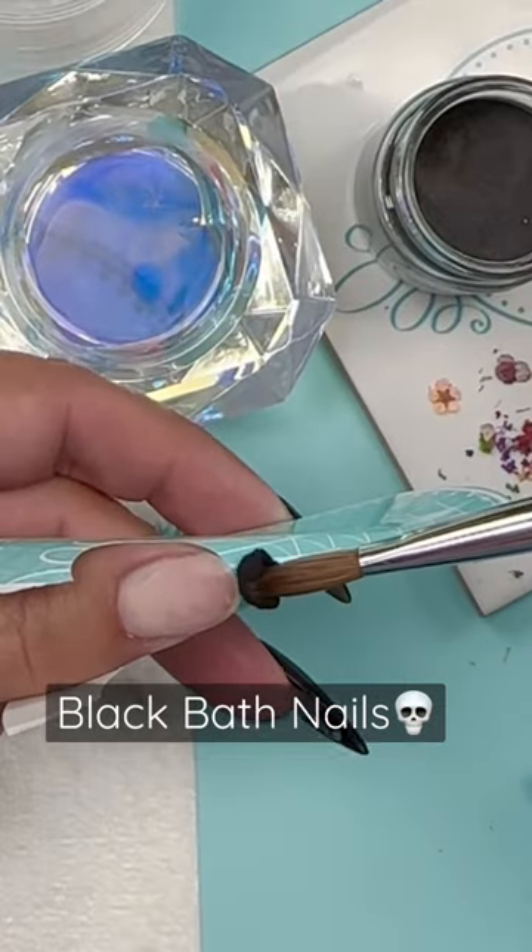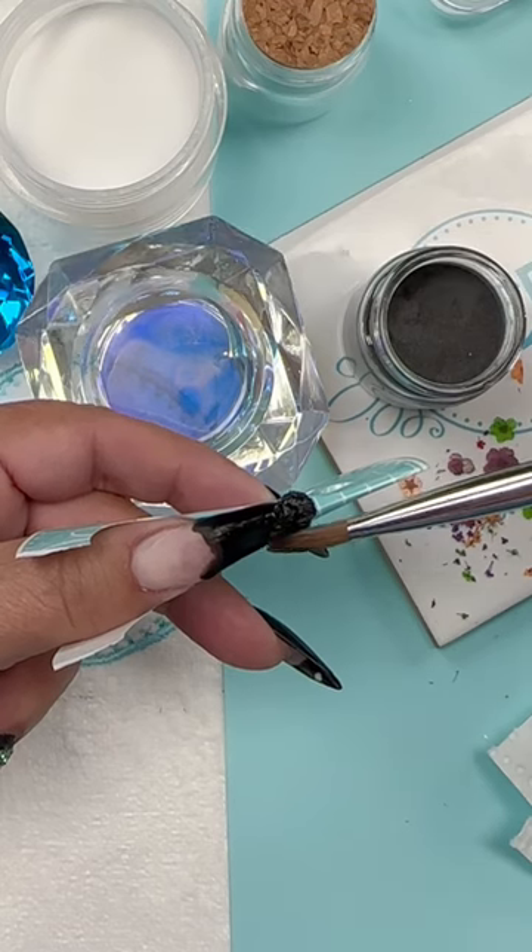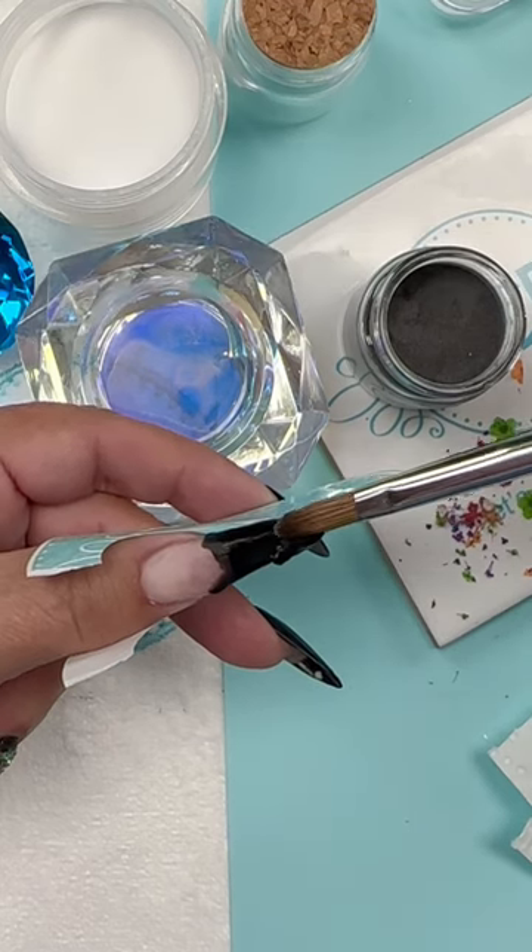One of my favorite things to do is sculpt. A viewer actually recommended doing milk bath in black.